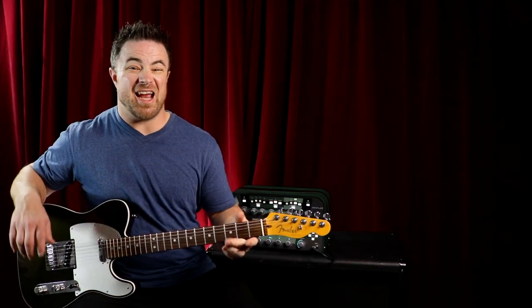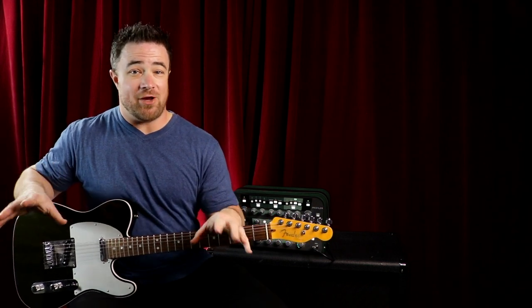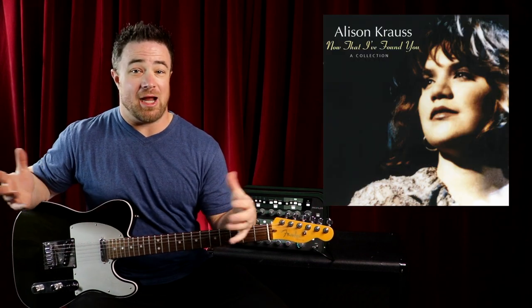Sounds cool, right? And this actually gets used in real music. My favorite straight finger picking song — and this is a little weird coming from me — is When You Say Nothing At All by Alison Krauss.